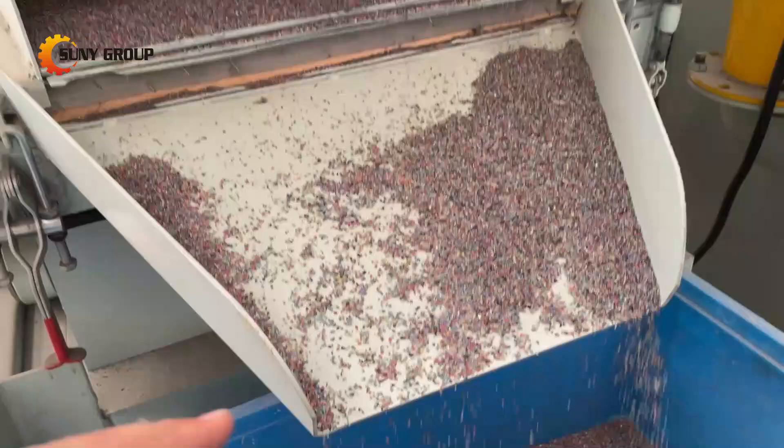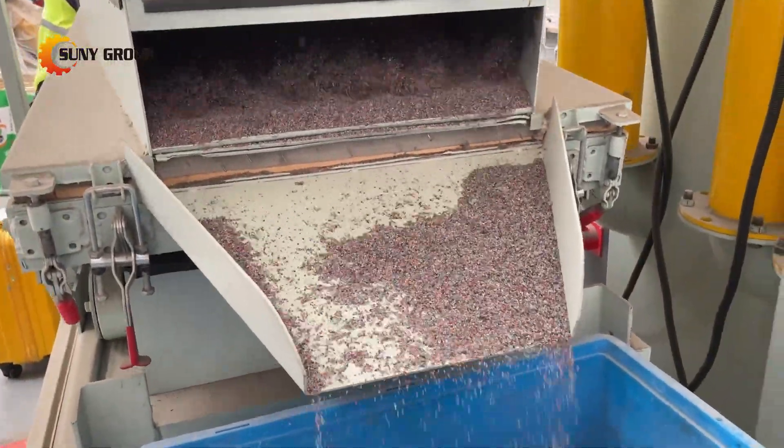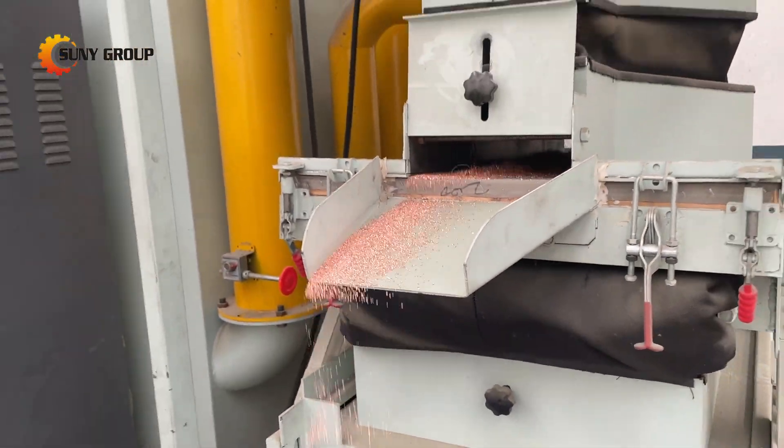Ready to transform your scrap into profit? Contact us today for a live demo or customized solution.